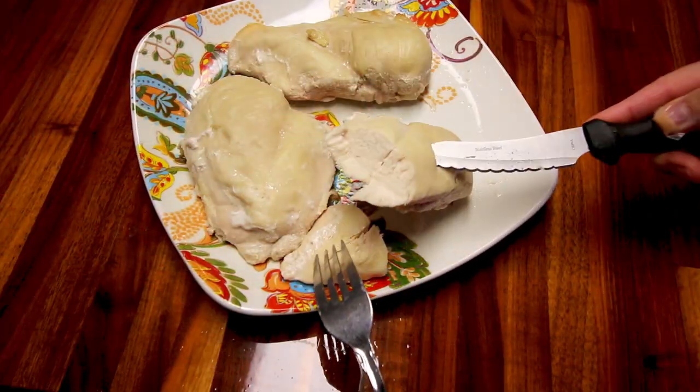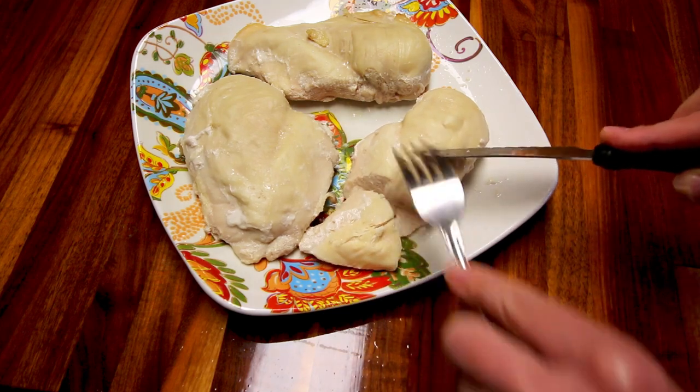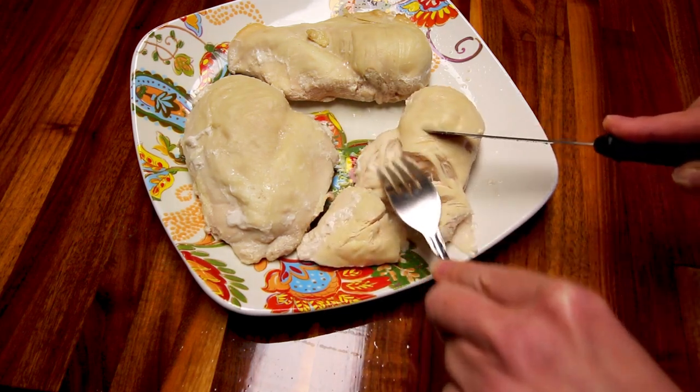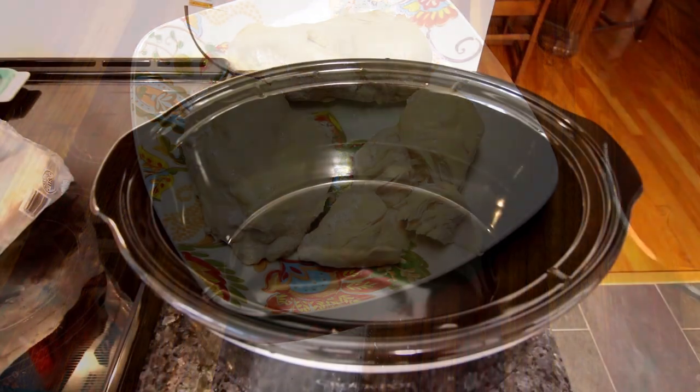Hey guys, it's Alisha. Today I was getting ready to cook up some frozen chicken breasts in the crock pot and I thought I would just turn on the camera and show you guys how easy and quick that is to do.